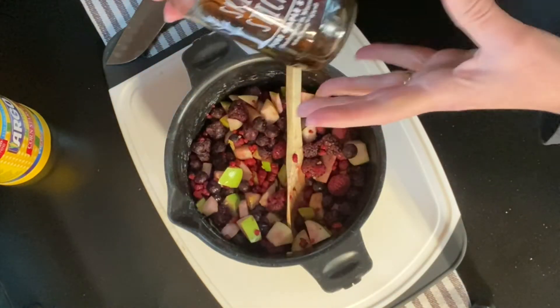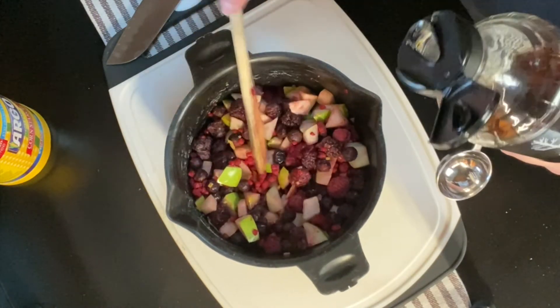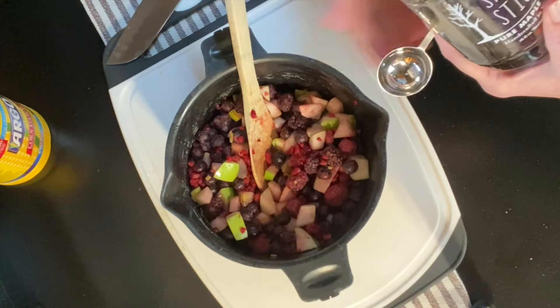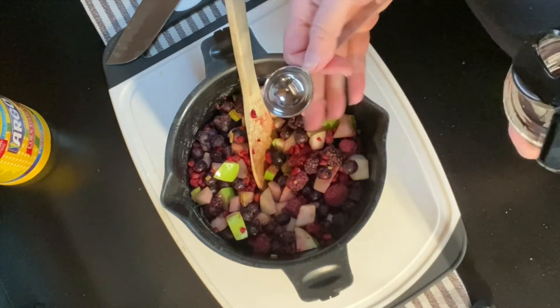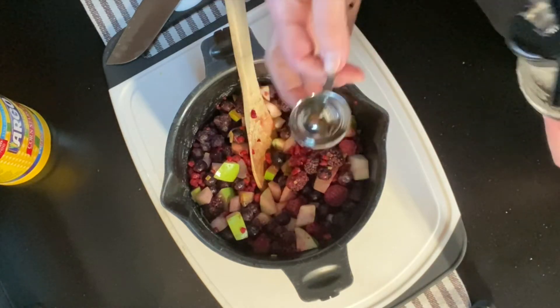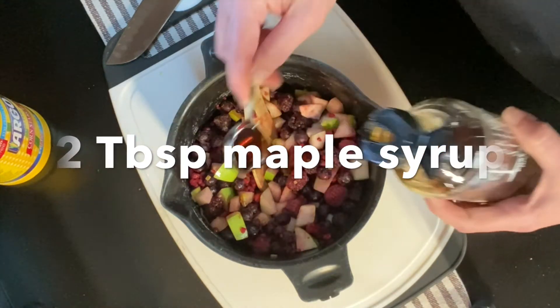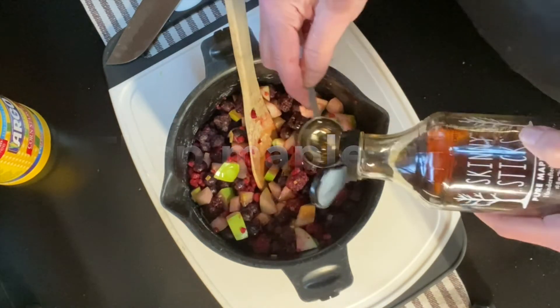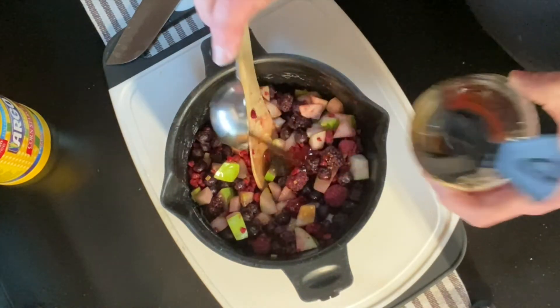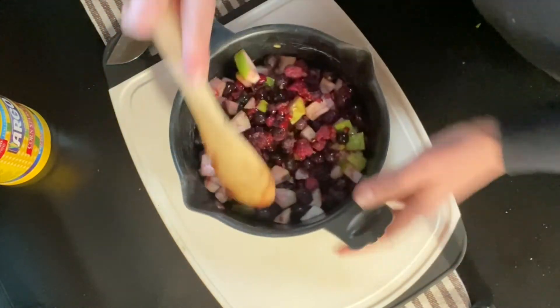The amount of sweetness to add is really going to vary as to what you're going to do with the product. If you're going to eat it plain, you might want it a little sweeter. If you're going to put it on a sweet cake or sweet ice cream, you won't want as much sugar. So go halfway in between — we're going to do two tablespoons of maple syrup. These berries are obviously not sweetened, so this will be about perfect.